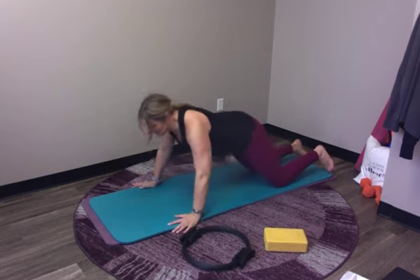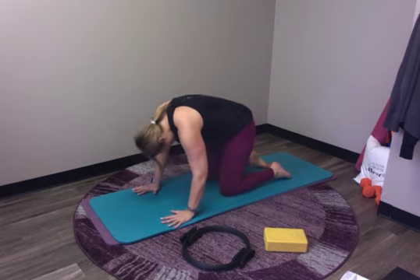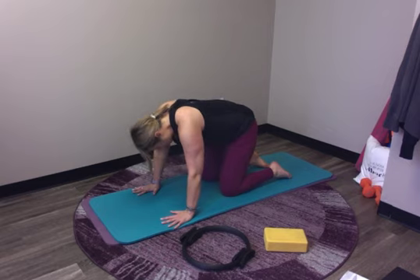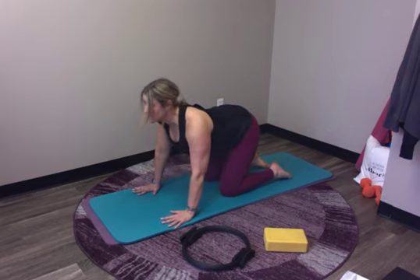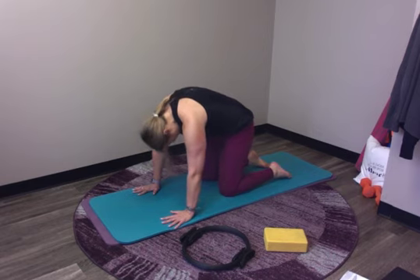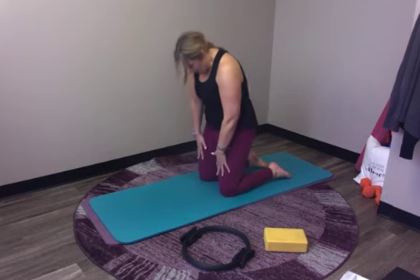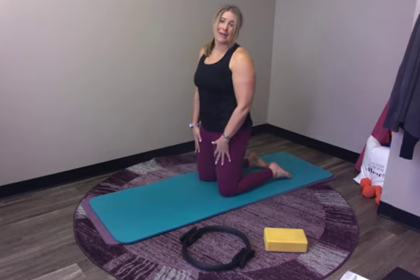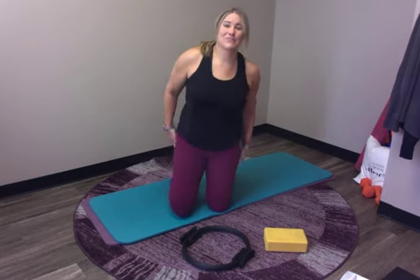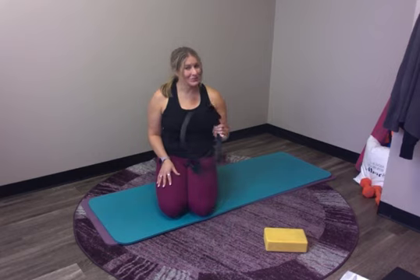Come up on your knees and settle back into a little calf stretch. Drop the head, do a little lift of your head, roll into your arch. One more — just round your back and hold that stretch if it feels good. Then roll ourselves back up. Thank you for joining me today for some March Madness fun with our magic circle. I will see you tomorrow.